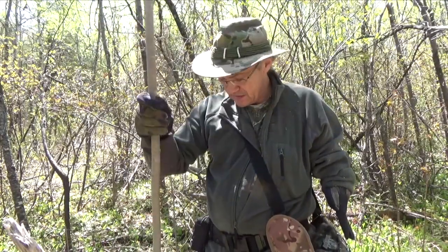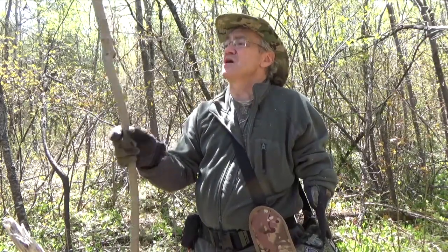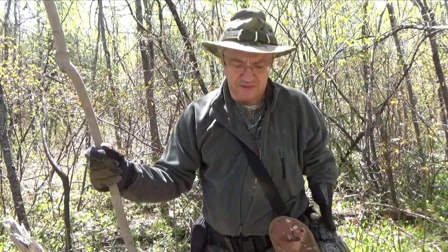Anyway, I'm going to strip all the bark off of it, let it dry, wrap some cordage on it on the handle, and probably stain it as well. May as well do a good job of it.